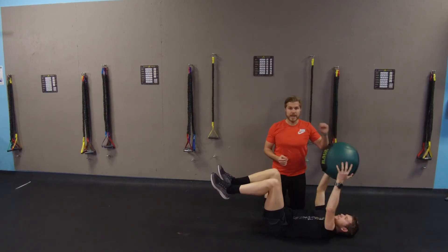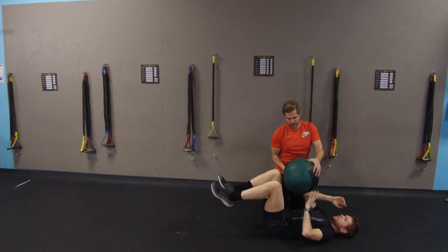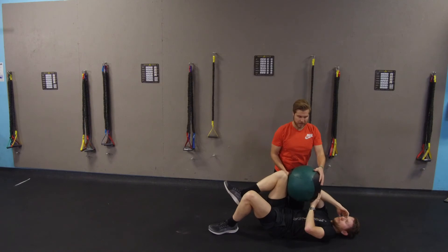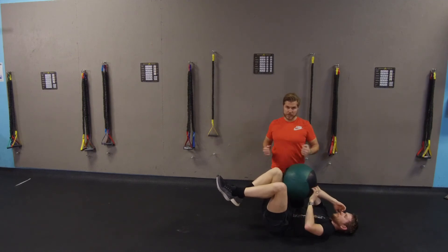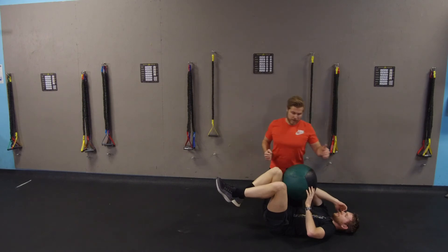The last one in the series: I'm going to have him punch the ball in between his elbow and his knee. This is more for a rotational stability component for the runner — you're constantly rotating your body as you run forward.